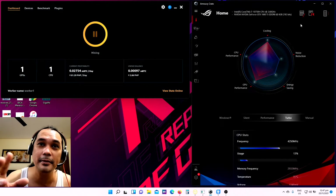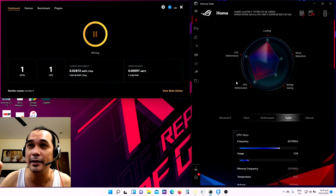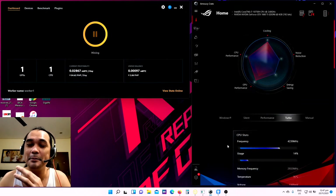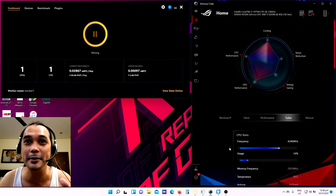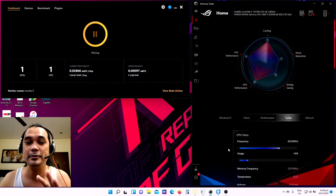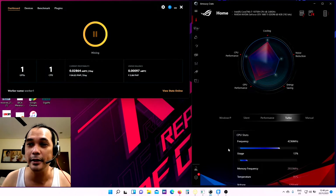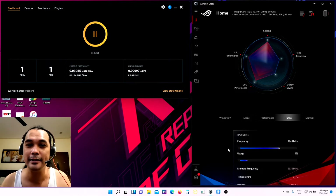As you can see here on my screen, NiceHash Mining is ongoing. I also have the Asus Armory Crate open to monitor my temperatures. I'm not going to talk about any mining technicalities — I would just like to share how much I earned after mining for one month. I'm not mining 24 hours because, based on my experience, mining affects the other users of the internet in our home and at work.